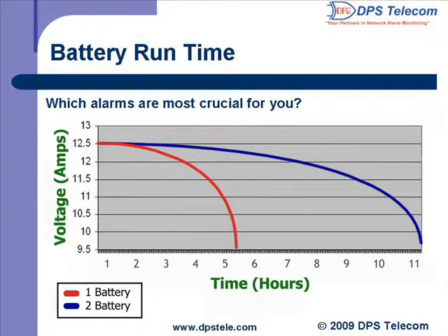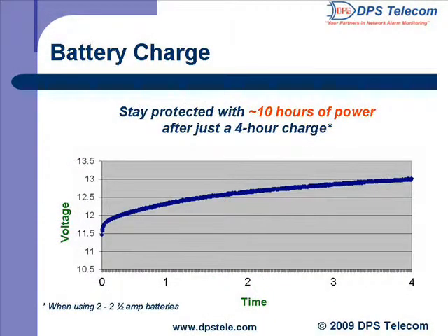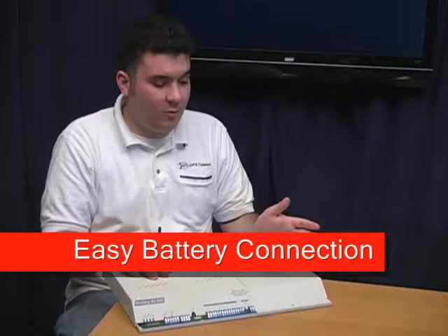Can you give us some more details on the NetDog's battery power? How long does it take for the internal batteries to be fully charged? I brought a few slides that illustrate the battery run time and charge time. You can order your NetDog with either one or two 2.5-amp batteries. If you go with the two-battery option, you can get approximately 10 hours of battery backup power with just a 4-hour charge. The batteries are also really easy to connect and replace.